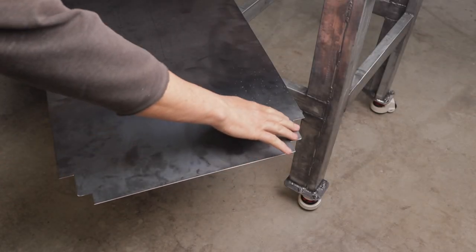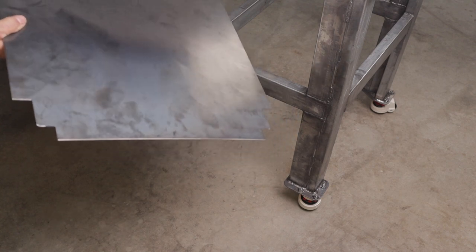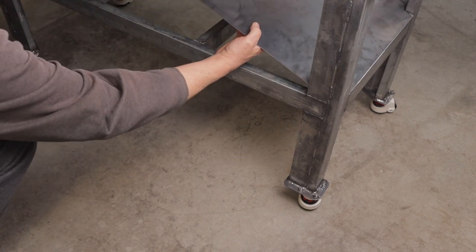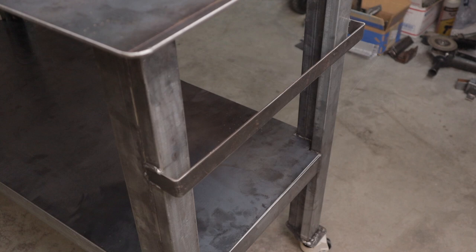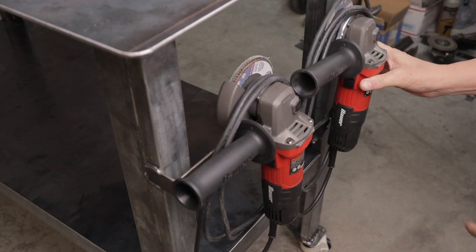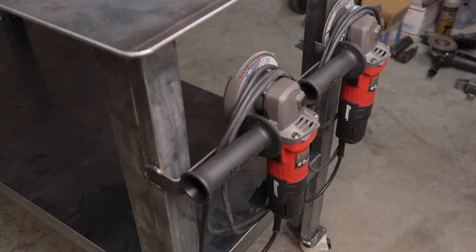I used 1/16th inch plate for the shelf, and here's how I cut out the corners. I used some 1-and-1/8 inch, 1-and-1/4 inch straps and welded them to the sides of the table — this will house two grinders that I can just hang on the edge. I can hang at least two grinders on each side.